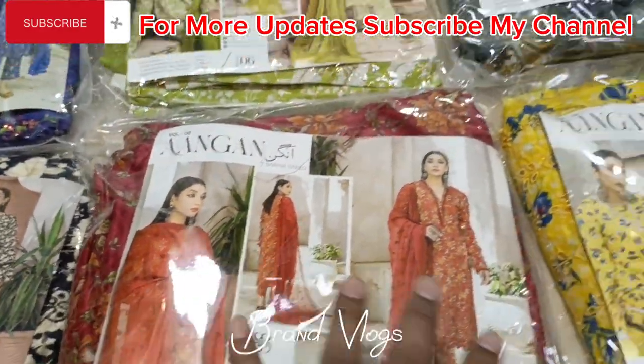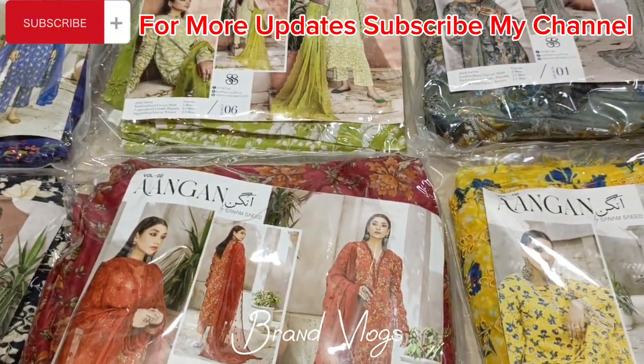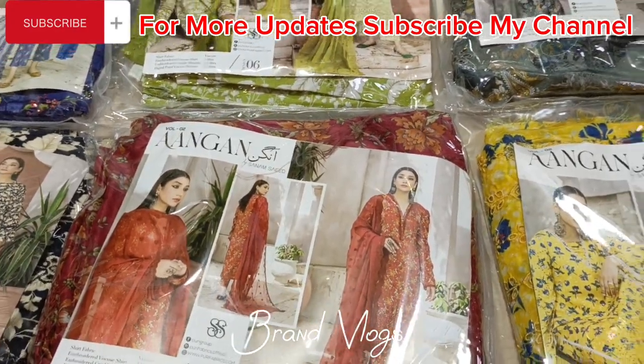Next is the rust color. The viscose shirt is 3 meters — measurements are all the same. Then it is an emerald shirt with diamond chickan embroidery, as you can see. It is the same pattern and the color is printed.